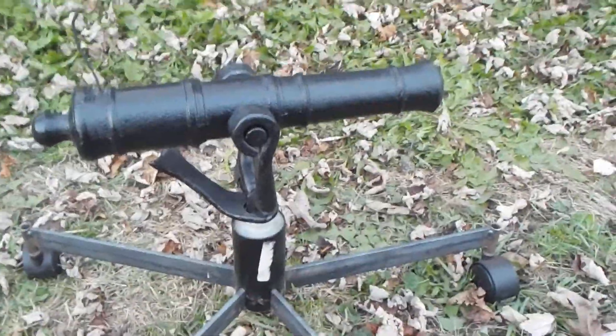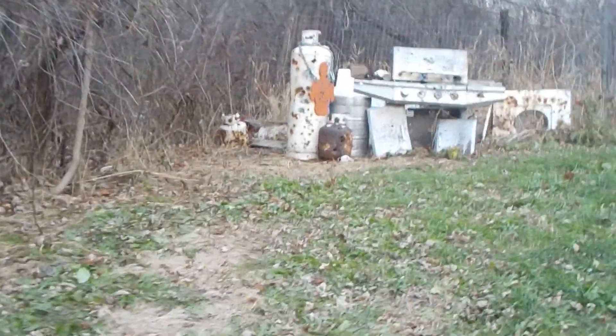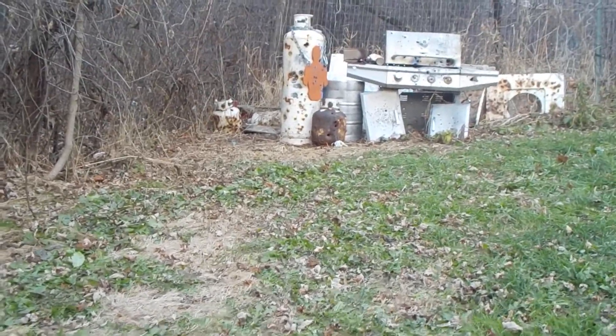In a second I'm going to fire this off and we're going to fire it at a pile of stuff there — propane tanks, acetylene tanks, maybe they'll hit the AR500 silhouette, who knows. We're about to find out.